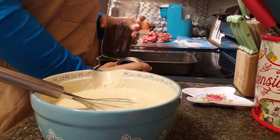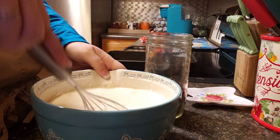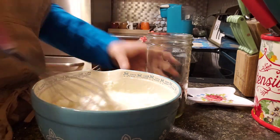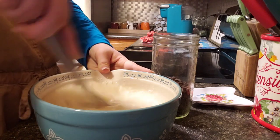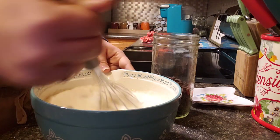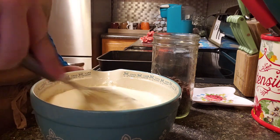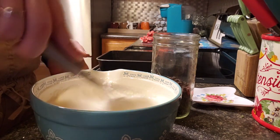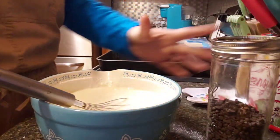I'm going to pour the chocolate chips in now. I should have put this in a bigger bowl, but it'll work for now. It's mixed up, so let me scoot you over here and I'll show you stirring it up, folding it in.